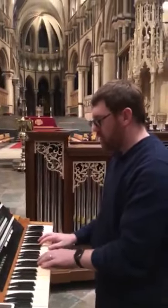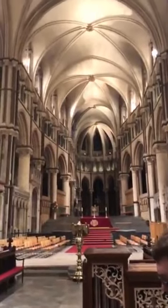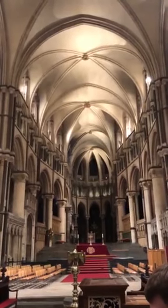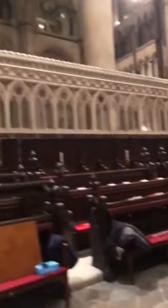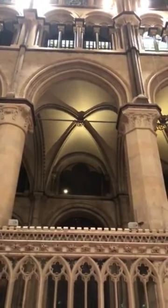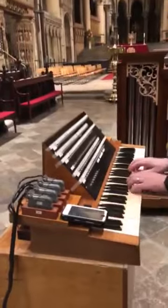We also have a French horn, which is unashamedly Harrison in this instance, and on 20-inch wind pressure. And then we have a new Hoflöte, also on 20 inches — a big orchestral trumpet. I'll shut the box down on that, and you can hear that with the box shut.